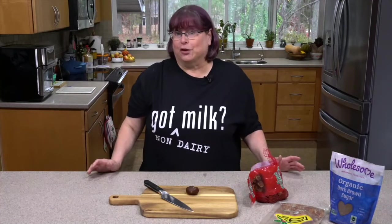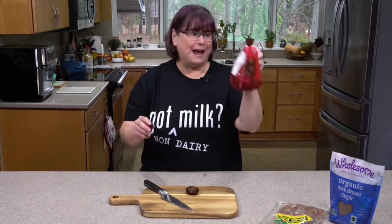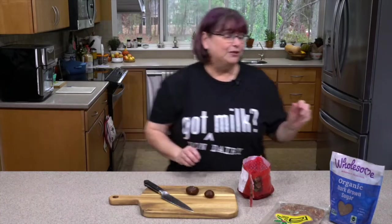So basically this is a Starbucks copycat. I found some chestnuts super on sale because it was right before Christmas — now it is right after Christmas when I'm filming this. I haven't really found a lot of chestnut praline syrups, and I like making my own syrups. We'll talk about a few different ways that we can make it as far as sweeteners.